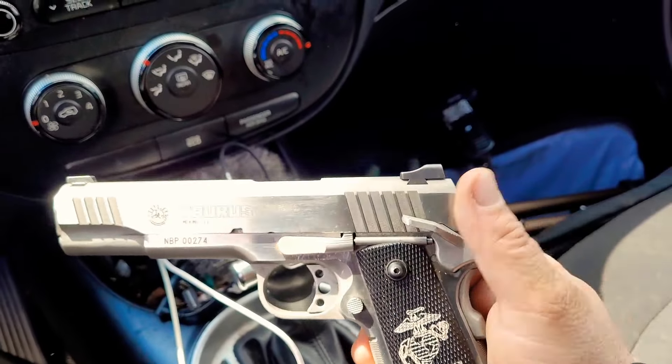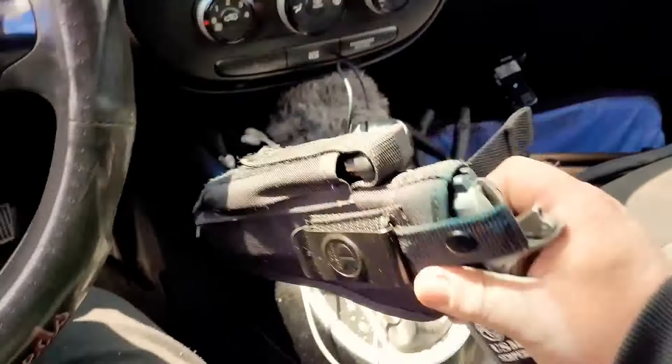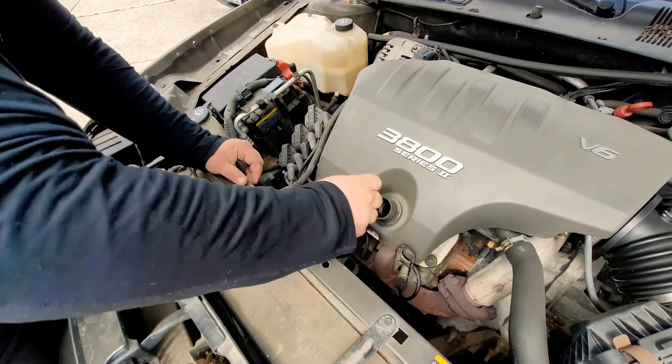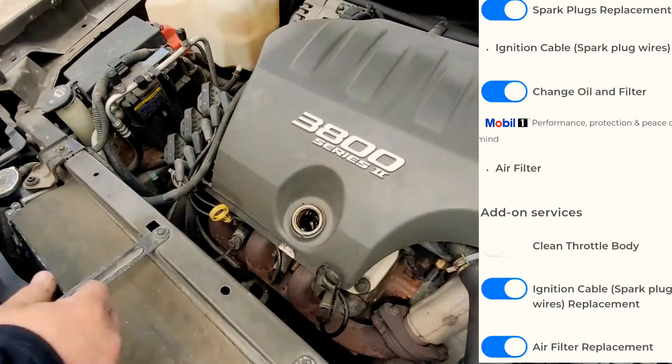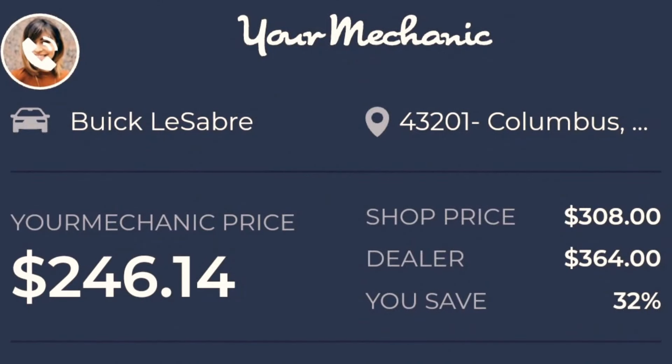Alright, we're arriving on scene now. Got a hold of the customer, he's coming out. We're about to knock this out. Got to make sure we have a gun on us — you got to have protection out here. Don't be stupid, just carry. So we're going to go ahead and knock this out. We're going to be doing spark plugs, plug wires, and an oil change. Make a couple hundred dollars, only a few hours.